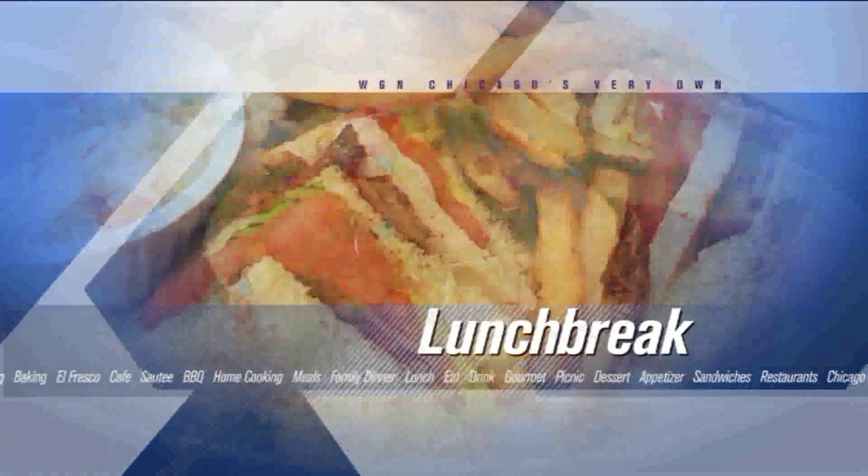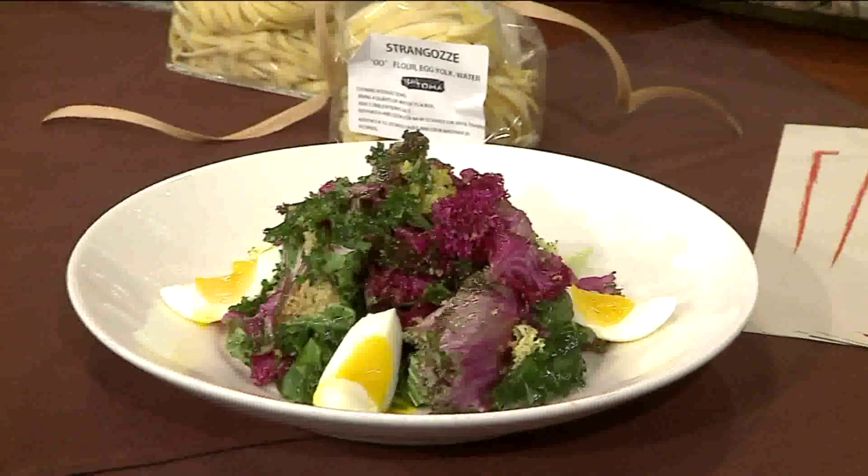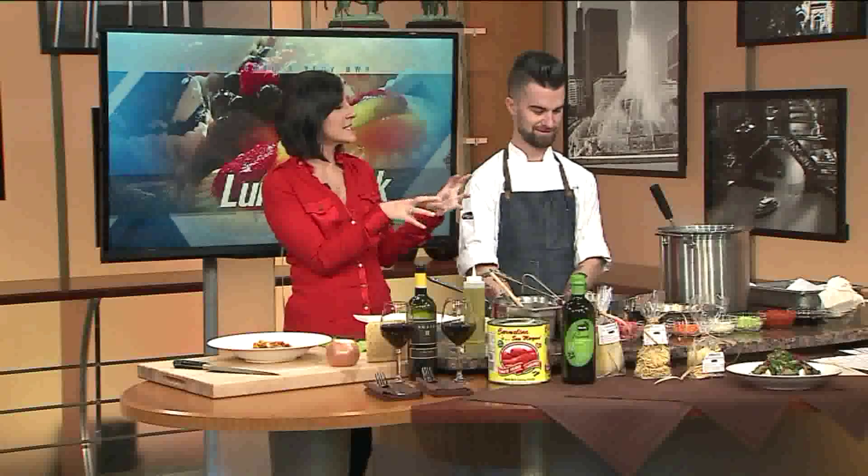If you could only smell it in here. In today's lunch break, we are making Bartoma's Pappardelle Bolognese with Executive Chef Eric Freiberg. Thank you so much for being here and bringing all of these great scents and making a nice Italian meal.